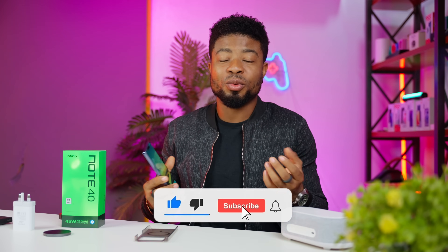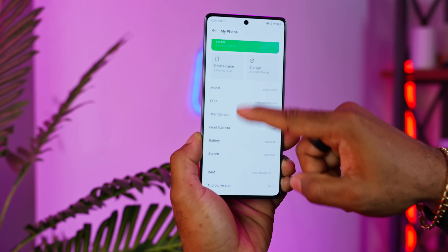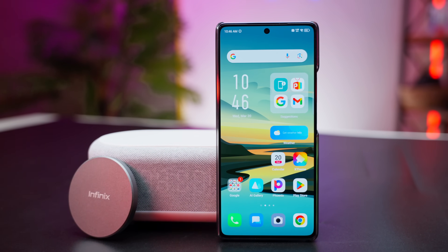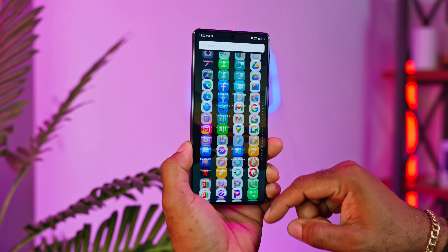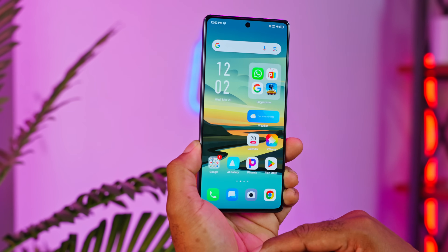If you're loving this video so far, a like and subscribe would really be appreciated. Out of the box you get XOS 14, which is Infinix's skin on top of Android 14. It has features like Peak Proof, designed to obscure your phone's display so others have a hard time snooping over your shoulder in public. There's also anti-theft and more. One downside is the amount of bloatware pre-installed — decisions made to subsidize bringing the Note 40 to this price point, but you have to decide: do you want a more expensive phone or a cheap one with ads and bloatware?